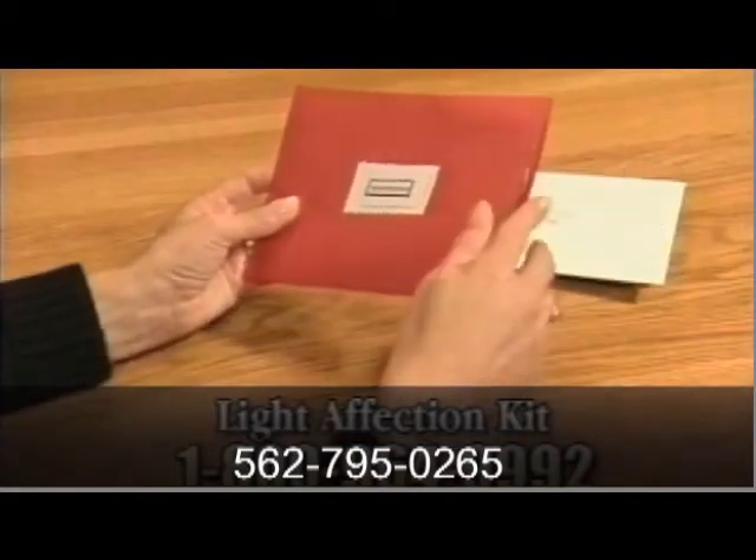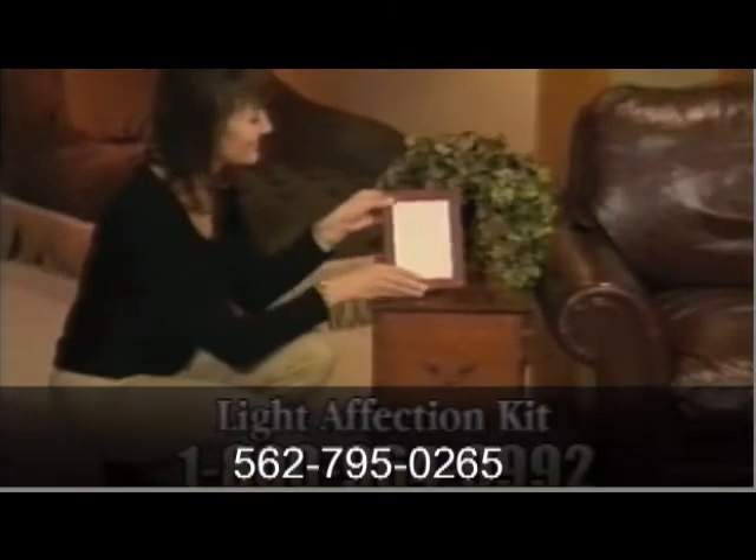Simply choose any black and white or color photo and mail it to our facility using the envelope provided in the kit. That picture is then carved into a durable, everlasting material and sent back to you in a beautiful 5x7 frame. When lit from behind, the carving comes to life and creates an illusion of the original image.